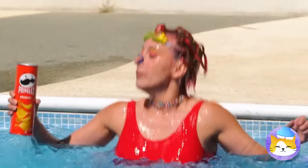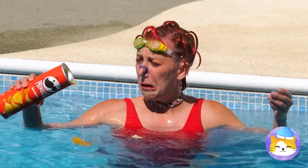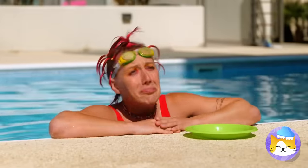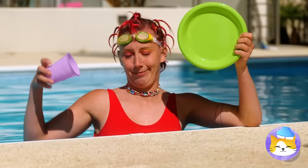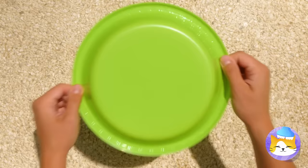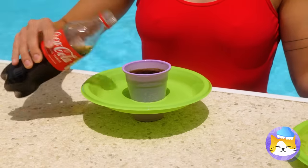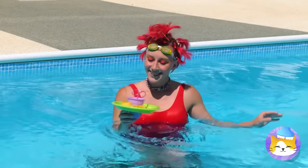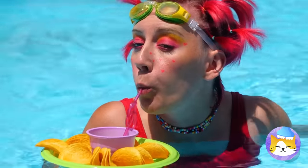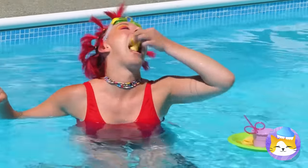Always nice to have a snack at the pool. Shame it doesn't work as well in the pool. Maybe some plastic can help. Anything with a cup holder is already a good idea. Now you've got a little snack buddy to float alongside you — probably should keep an eye on it though.